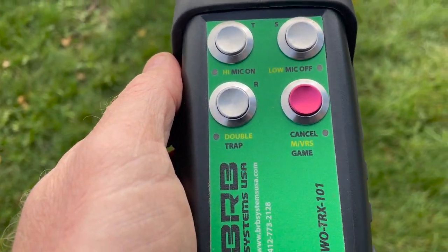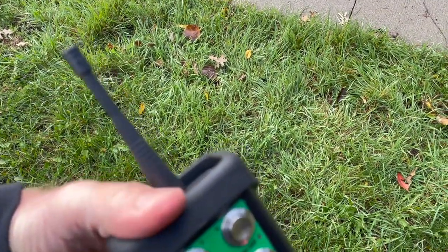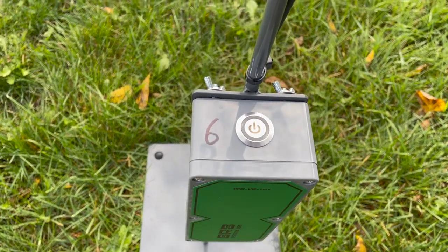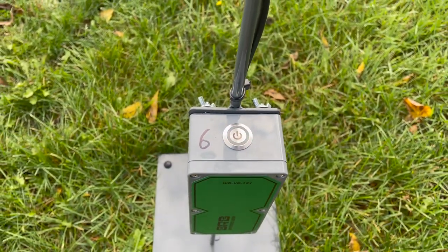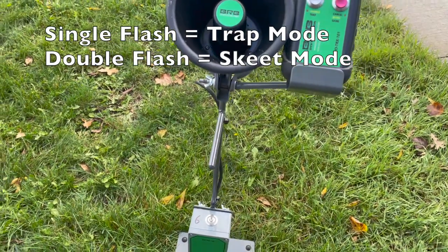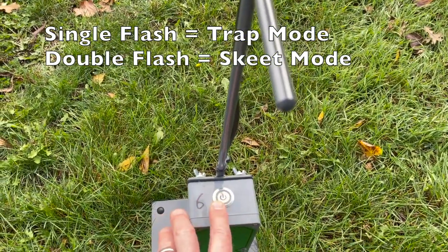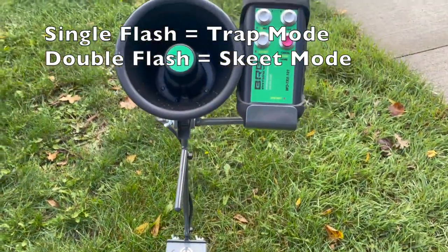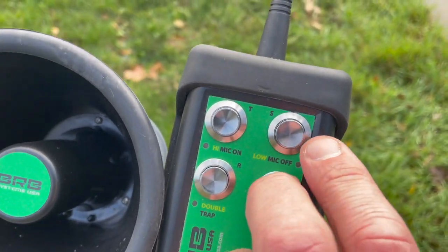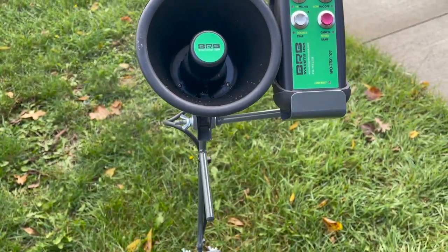So to use the microphone — let's talk about solo mode first. I'm a solo shooter and I want to take this with me and train. I can set the controller there, and all I need to do is power on the box here by using the button on top. You'll hear it make its happy music. Now it's set in trap mode, and the difference is on that startup tone — you hear there's no last beep. In skeet mode, if we want to change it to skeet mode, all we need to do is press and hold the red button and then press the S for skeet. You'll hear the different tone — that means it's set for skeet now.